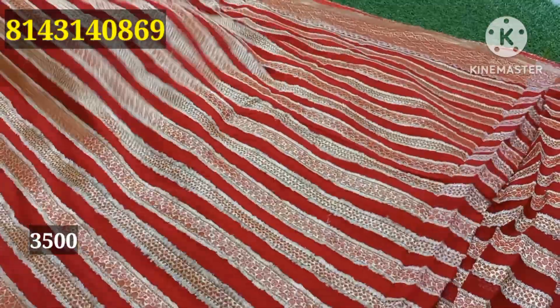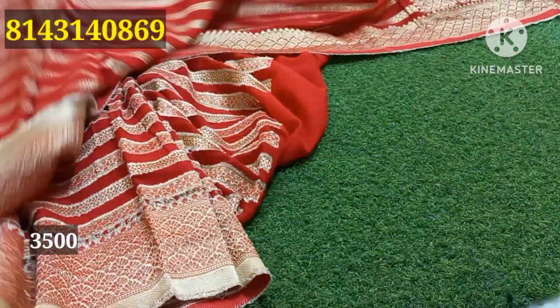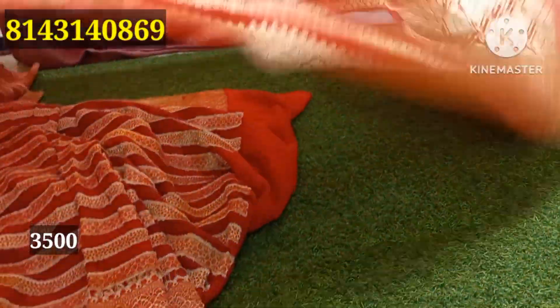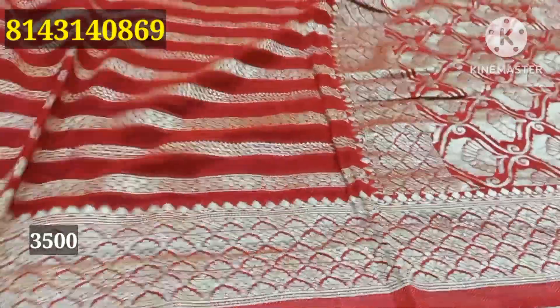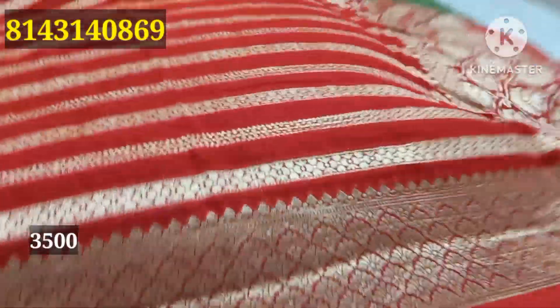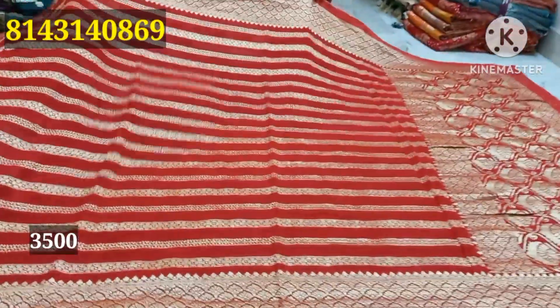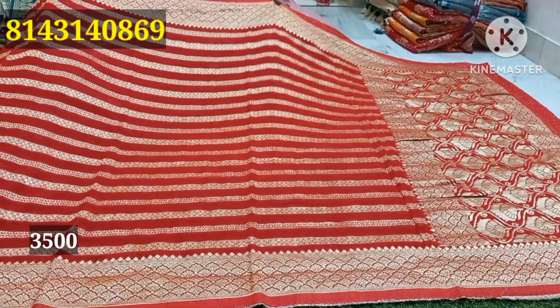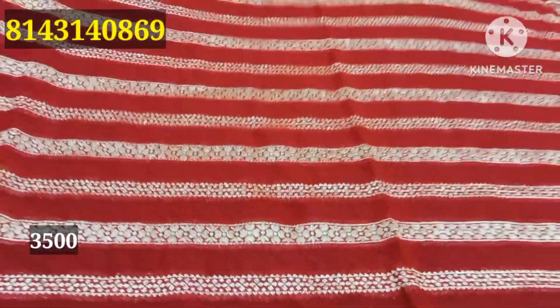This is a super collection of Jari weaving store. This is a screenshot of proof, in the 12,000 to 15,000 range. This is not a home-based item. This is not a Silk Mark of Certification, so we will be able to do this. This is a very good bond, only 3,500 Rs.